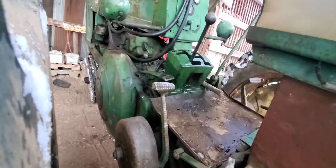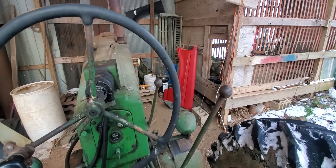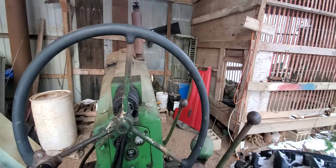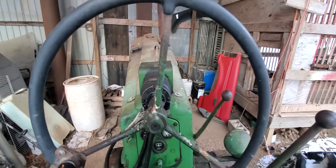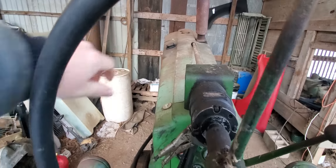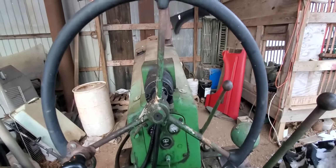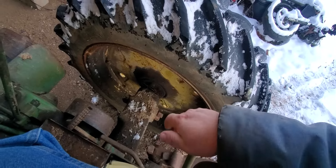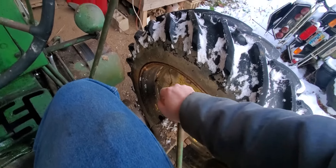Let me climb up here and give you a view from the operator's platform. That's basically my view when I'm running it. Of course, hand clutch like all the two-cylinders. I would say one of the biggest improvements on a 60 over an A was putting the throttle here, because on the A it would have been around here under your left hand. My hydraulic control — my Power Trol lever — I can take it from this side and move it over here, just to give my left hand something else to do. But I've been so used to running hydraulics with my right hand that I don't know if that'd work too well.